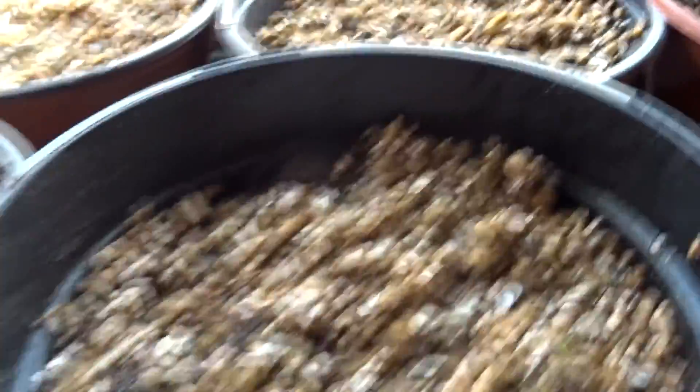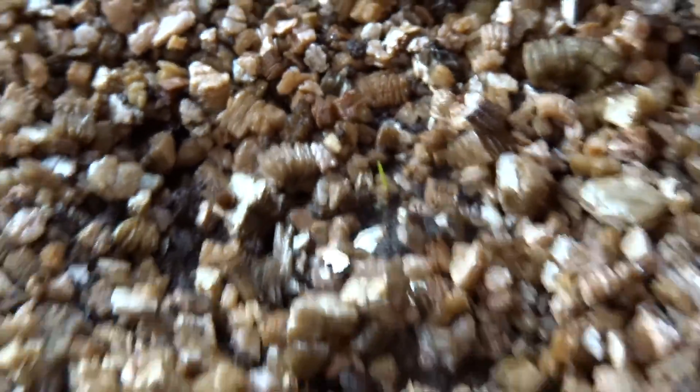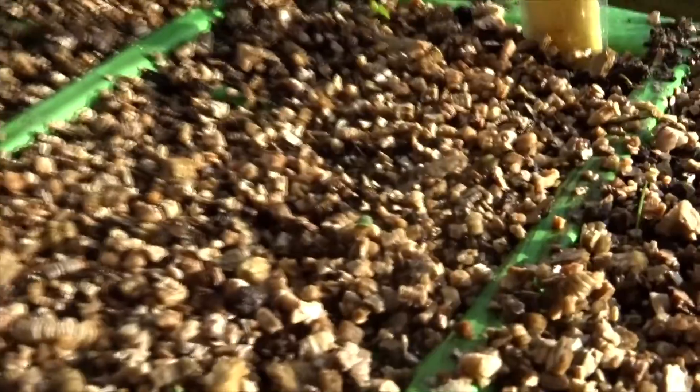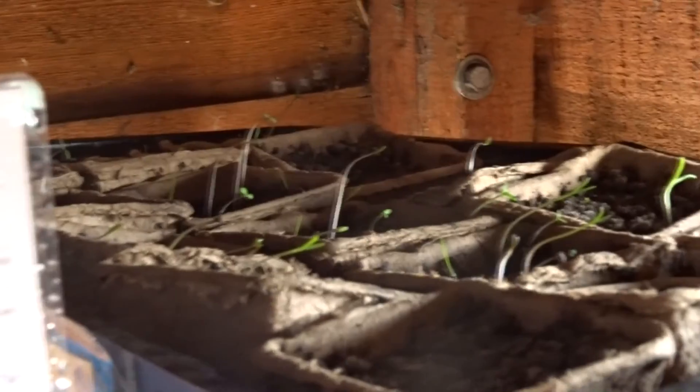I've got cucumbers in here — I think they're starting to come through, if you can see there. And then I've got some beans in here; I planted them yesterday so they won't come through yet, I don't think. Then these are my sprouts — they've started to come through. Let me just turn the radio off, it might be a bit loud. These are my red onions and they've started to come through. I've got all my pots here.